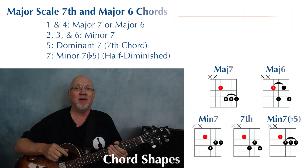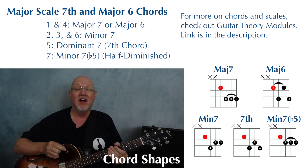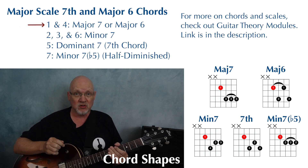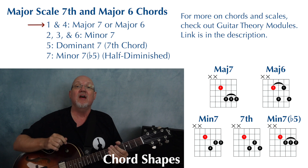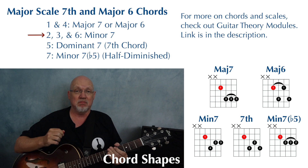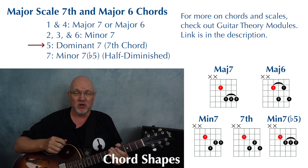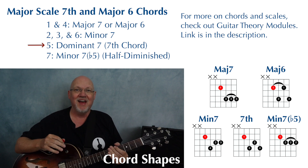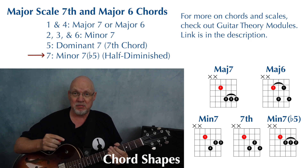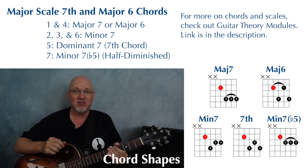Let's talk quickly about which chords you play with which notes of the major scale. Your one and your four chords can be played as major seven or major six chords. Your two, three, and six chords can be played as minor seven chords. Your five chord will be played as a dominant seven chord, also just known as a seventh chord. And your seven chord will be played as a minor seven flat five, also known as a half diminished chord.